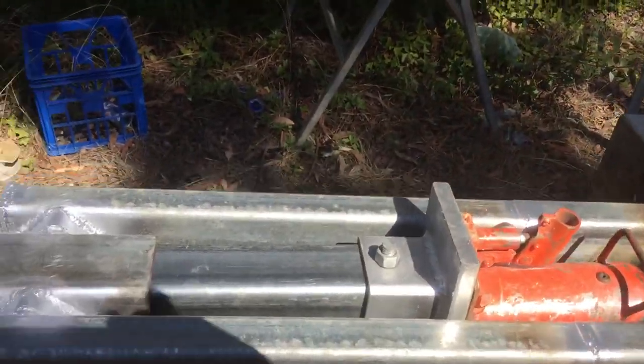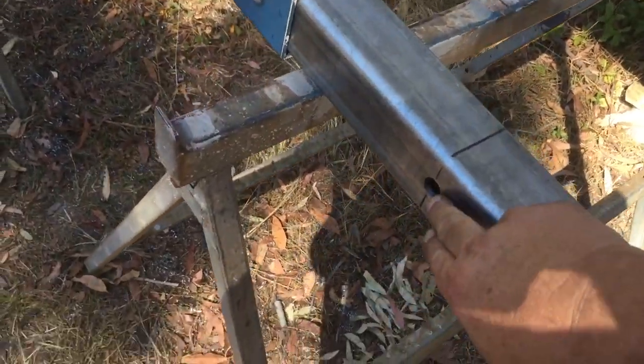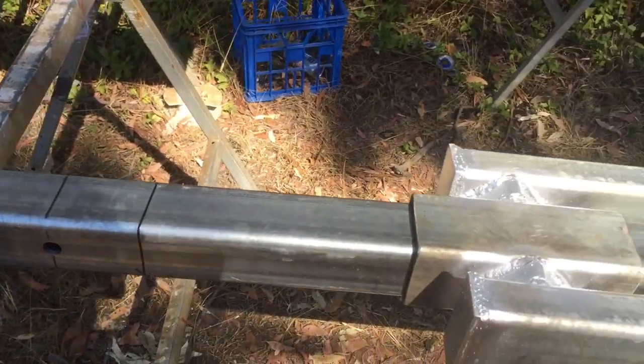It all depends on how many blocks we stick under the bottom end as to how much more we can get. We've got a hole here, so we're putting a bolt through to lash a chain on so we can winch this thing up, because there's no way we're going to lift it — it's just too heavy.